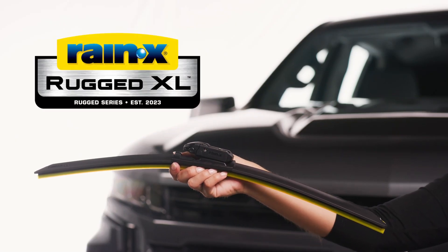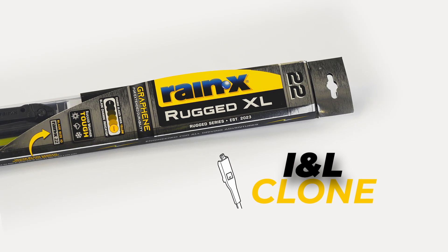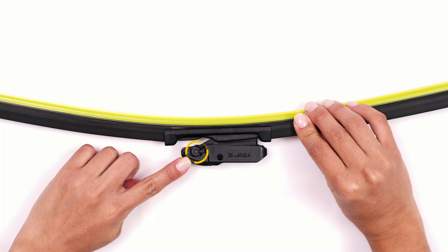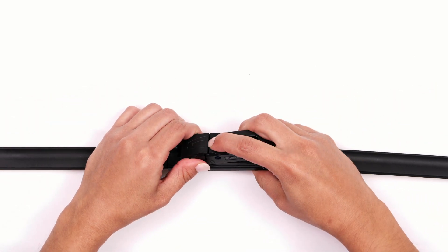Here's how to install a Rain-X Rugged XL wiper blade on an INL clone arm. Locate the buttons on both sides of the adapter. Squeeze the buttons and flip open the cap.